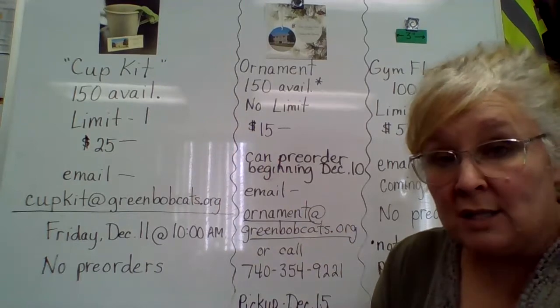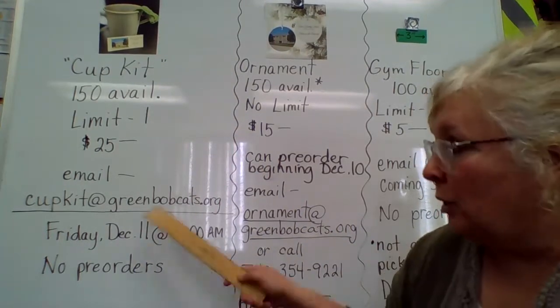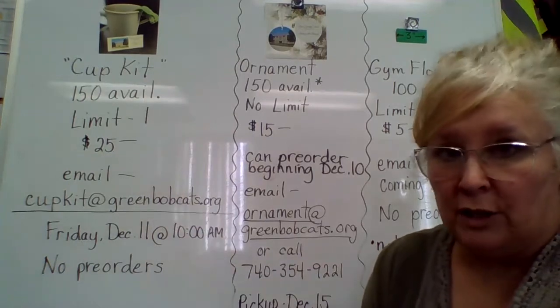There is a limit of one. However, if we do not sell out by the end of the day on Monday, December 14th, we will go back to people who ordered and offer additional ones.